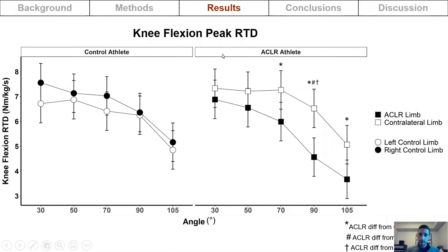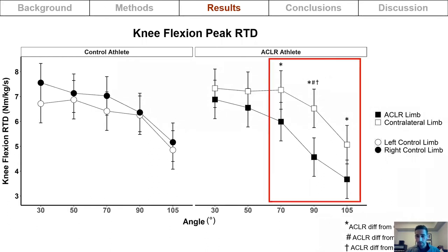For knee flexion peak rate of torque development, there was an interaction effect between limb status and joint angle. The reconstructed limb had a lower peak rate of torque development compared to the contralateral limb at 70, 90, and 105 degrees of knee flexion, and was also lower than the control athletes at 90 degrees.